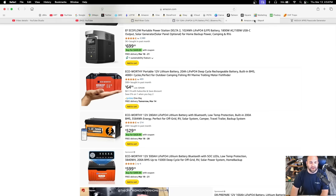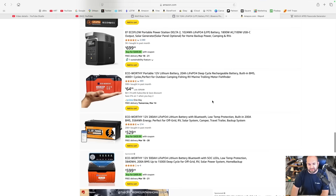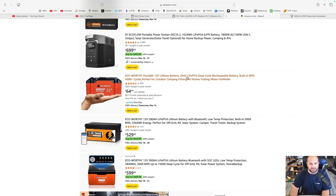You can also get some Chinese ones. Here on Amazon is a 20-amp hour lithium iron phosphate battery from EcoWorthy — $65 for a 20-amp hour battery. I've heard good things about EcoWorthy, though I can't personally recommend it. Now, you are going to need a lithium iron phosphate charger to go with either of these batteries, but a 4 or 6-amp charger would be plenty fine.